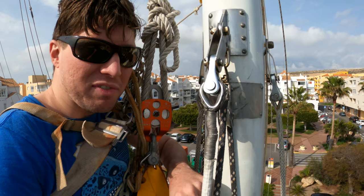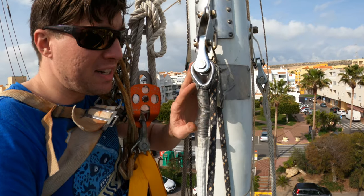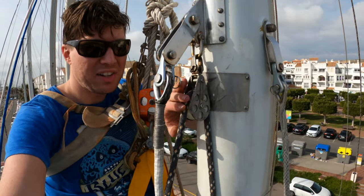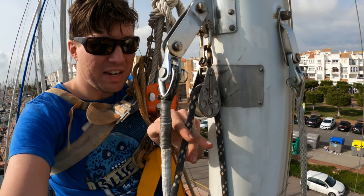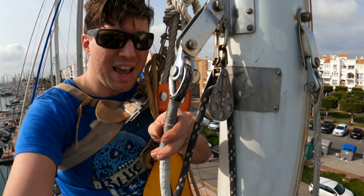We have a chafe sleeve down here. The reason for all this is that the halyard is right behind the stay, and when the halyard is two-blocked because the sail's up, it sits right here — so they're really close to each other and you want this area to be extra protected against chafe.